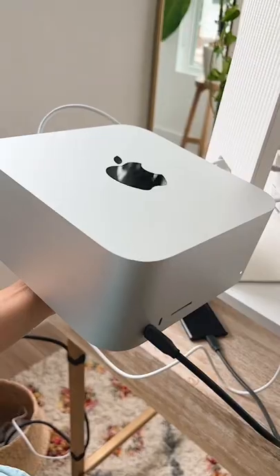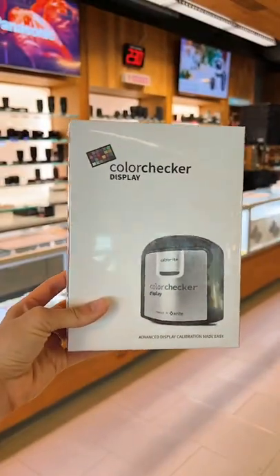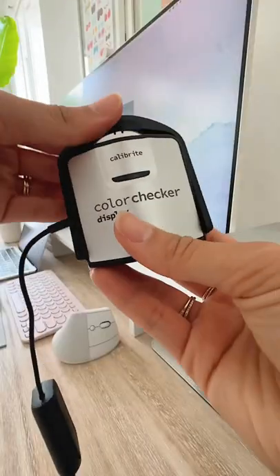The monitor plugs into my Mac Studio, which is my desktop computer. And for photo and video editing, you want your colors to be consistent across devices. So I bought this color checker from Calibri to help tune up the accuracy of my screen.